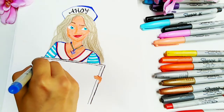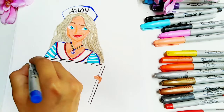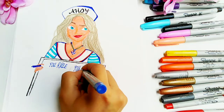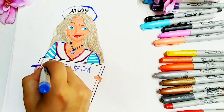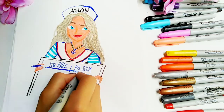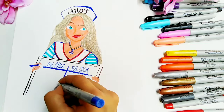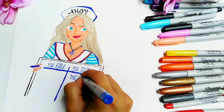Then I used my fine point blue Sharpie to draw the pen that she's holding between her fingers to write down the scores. I wrote 'you rule' on one side and 'you suck' on the other side. This idea was actually inspired from Pinterest, so I have to give credit to that. And it's very obvious what the scores are.